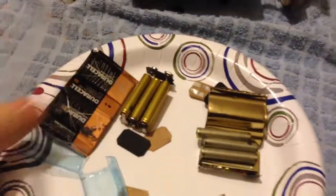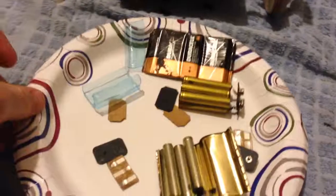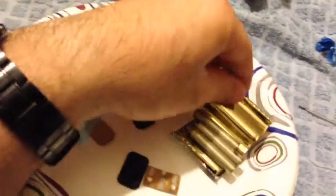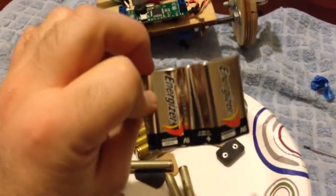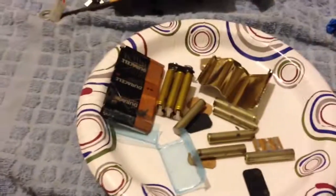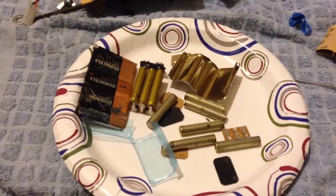This illustrates the difference between a Duracell 9-volt battery and an Energizer 9-volt battery. You decide — Energizer or Duracell. I think I'm a Duracell guy from now on.